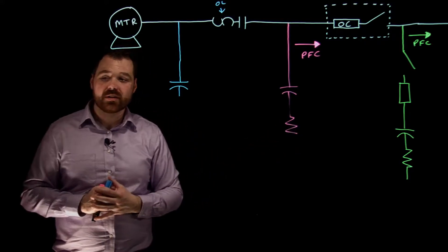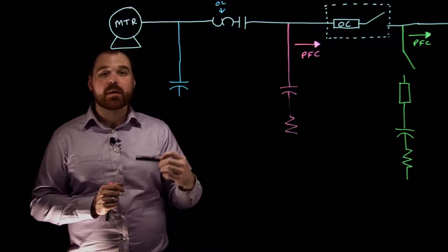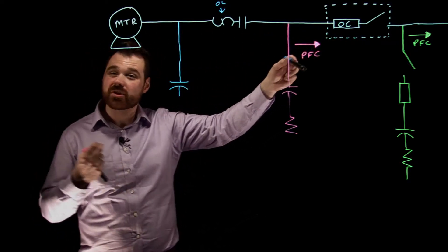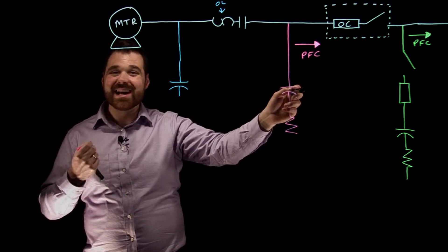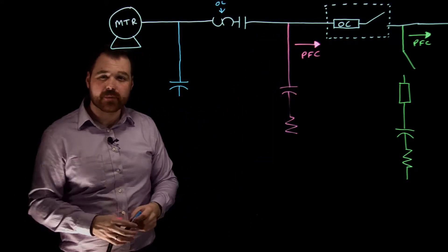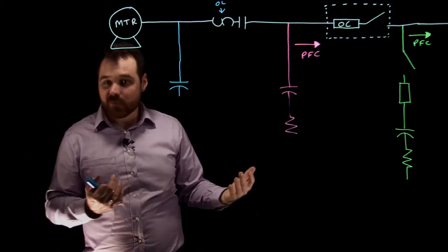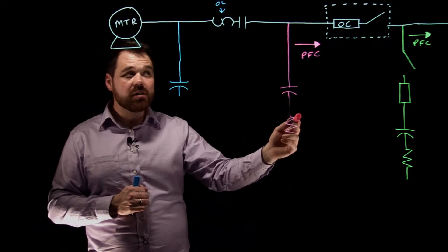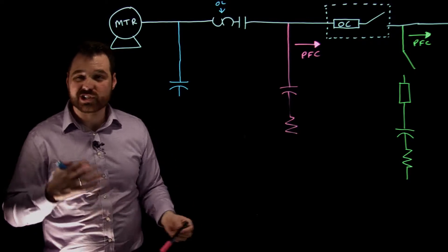The conductor also has to be at least one-third the allowable ampacity of the motor branch circuit conductor — just like a tap conductor for a capacitor bank. We also require a discharge resistor here, because if that disconnect is opened, the capacitor needs somewhere to discharge its stored charge.